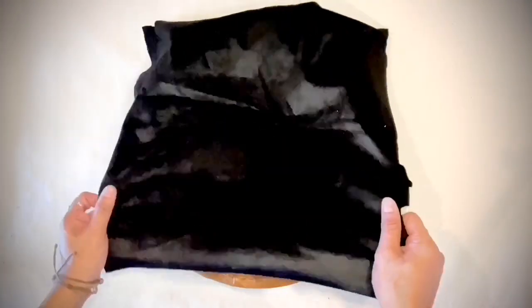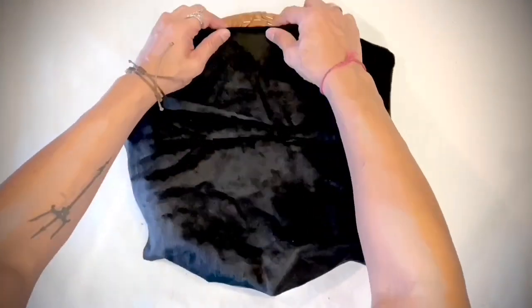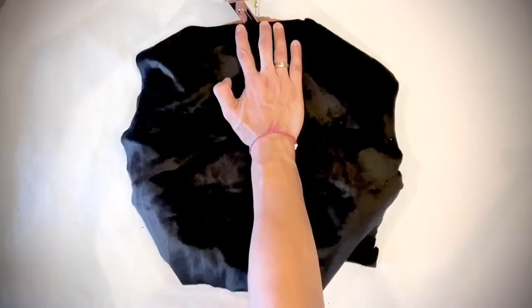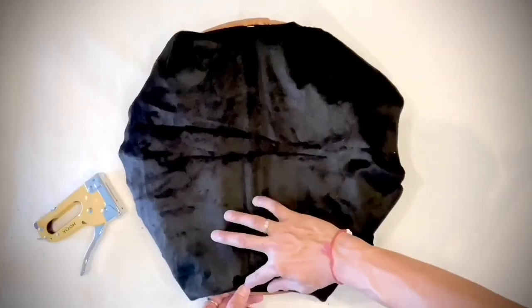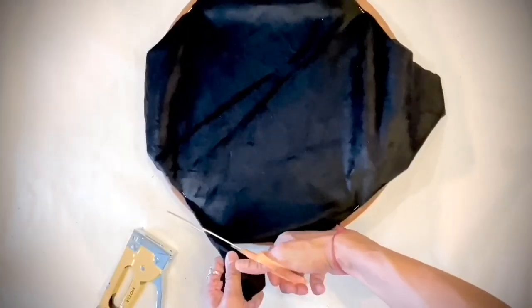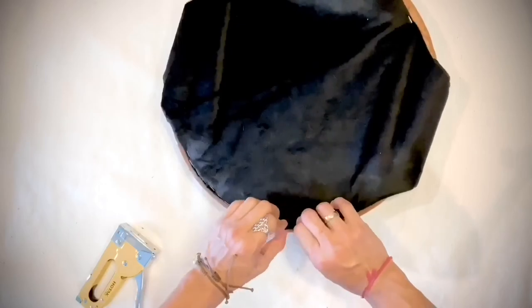I'm cutting off the top excess. Last but not least, I use my black velvet fabric to cover the underside as a finishing touch — like a cambric dust cover for furniture. I fold it under, staple the quarters first, then cut off the excess and run the staple all around it.